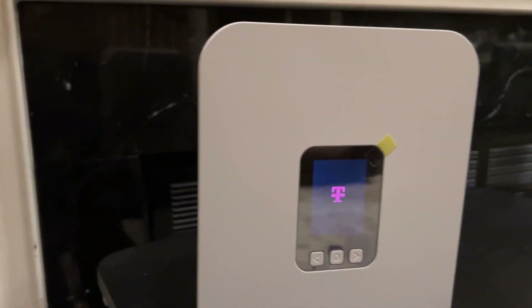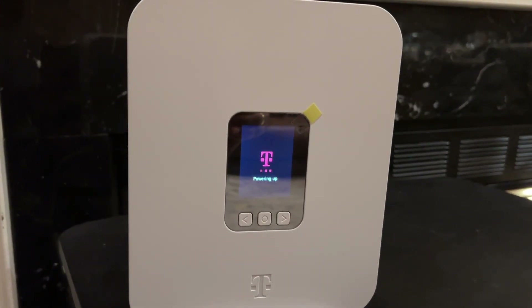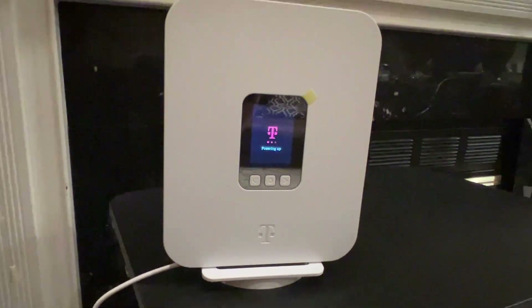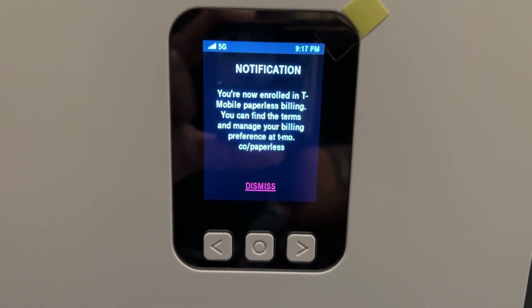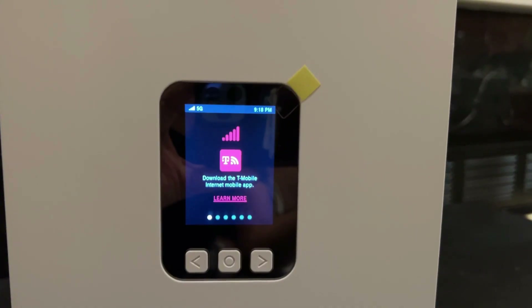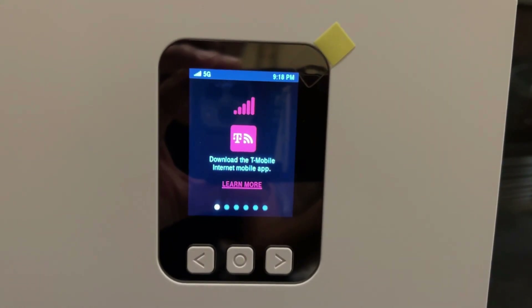Once the power adapter is connected to the gateway and plugged into a power outlet, the display panel will light up, showing notifications. You can use the left and right arrow buttons on the panel to navigate through different options. The display will prompt you to download the T-Mobile Internet app to continue with the setup process.